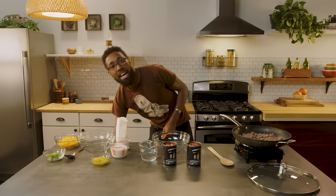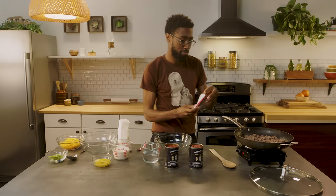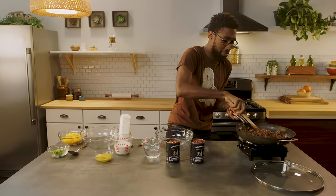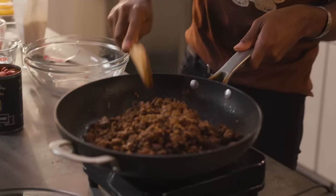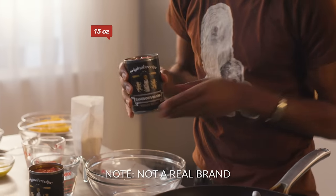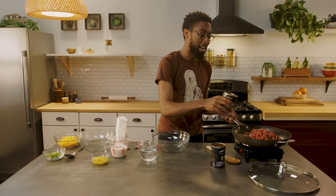From here, we're going to add one packet of our McCormick chili seasoning mix. Throw it right over and make sure everything gets brown, everything gets chili-ized — it's not a word, but I'm just going to go with it. And on top of that, we got some Cam brand kidney beans. Throw that right on top.